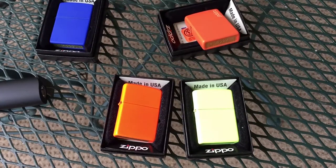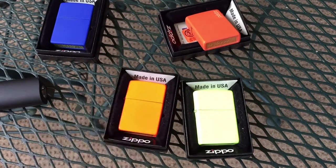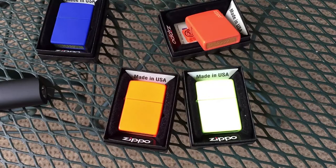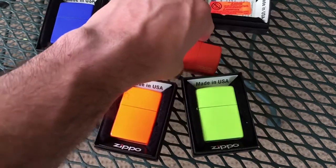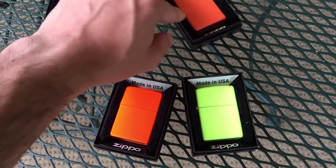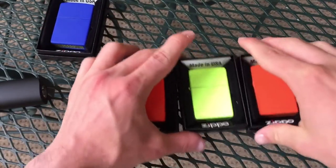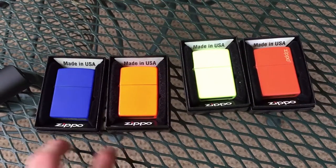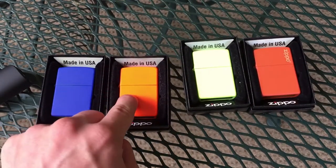I do believe that is going to do it for this video because yeah, they're both very simple designs and I don't have anything else to say. So guys, hopefully you enjoyed this video — feel free to let me know what you thought in the comments down below. The two new ones here are the royal blue and the neon orange. Thank you guys so much for watching and adios.